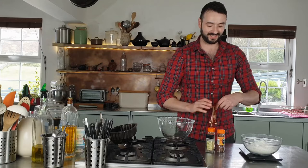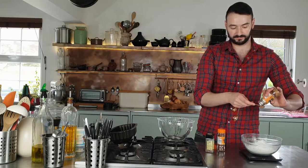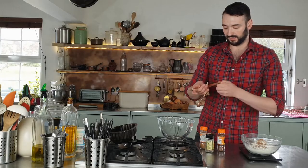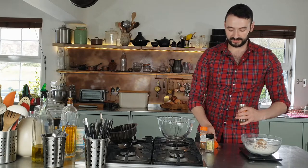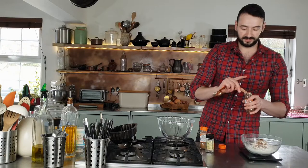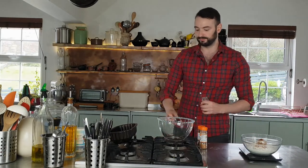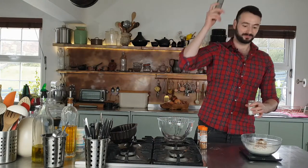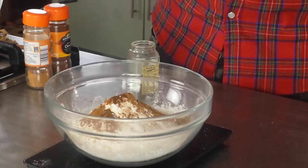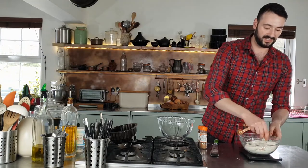One teaspoon of ground cinnamon, and just the tiniest bit of cloves — just a small pinch. Go very gently with the cloves otherwise it may be more like a trip to the dentist. And then I want some fresh nutmeg, which I'm just going to grate in — you can use ground of course. Stir together and that is our dry ingredients done.